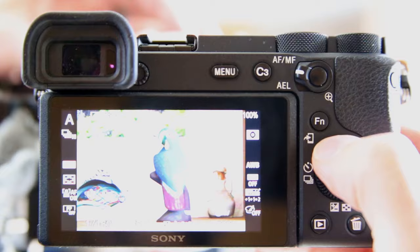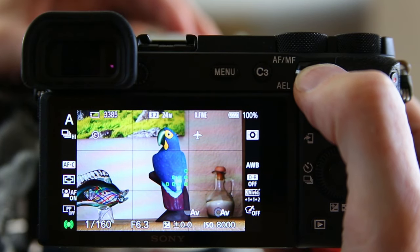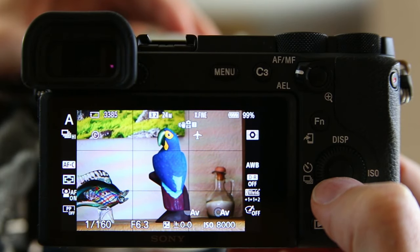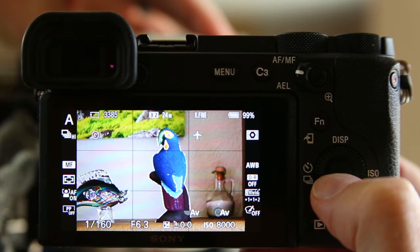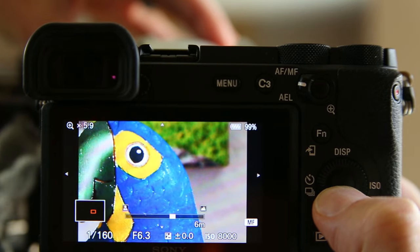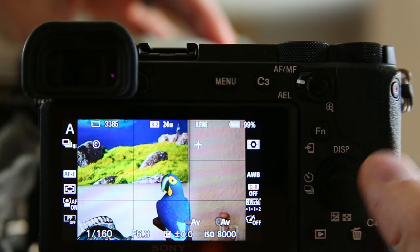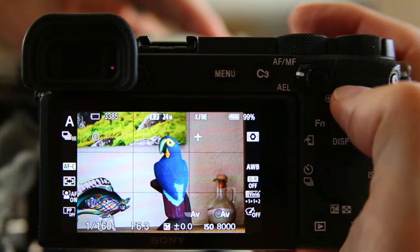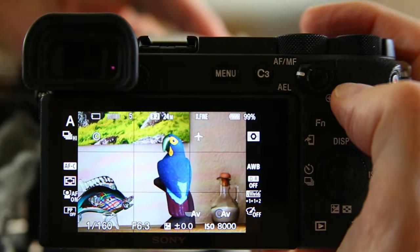The way you double-check focus manually when you're on a tripod with a static subject: pull up the information on your monitor. As I press the back-button focus you can see the camera wants to grab the back or wings of the bird, but I want to make sure the eye is sharp. So I press and hold my AF/MF hold button — which is the center of the control wheel — and then when I spin the lens barrel, it brings up an enlarged view. I recompose to the eye to double-check for critical focus, then let go of the AF/MF hold button to return to autofocus. As long as the bird doesn't move and I don't press my back-button focus again, it'll maintain that same focus.